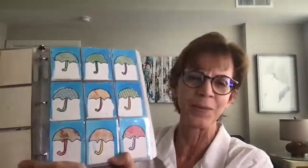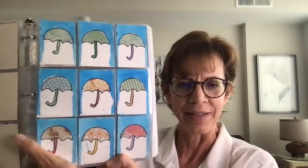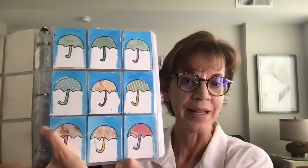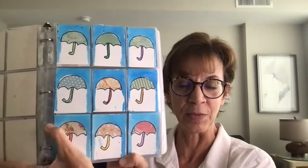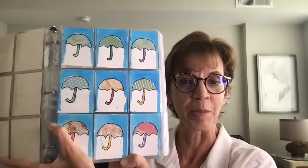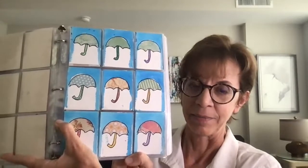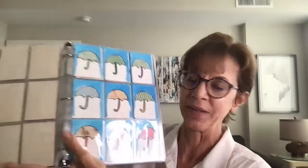This older one — I don't think I posted about it — is when I could sometimes just give kids a template, like an umbrella template. They could use scraps of cardstock paper, draw an umbrella, cut it out, and then add some paint over it to make a rainy day picture.